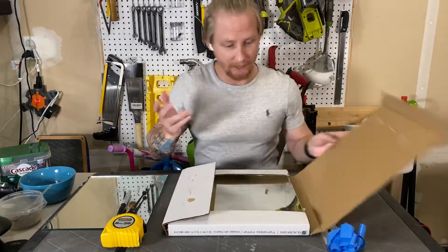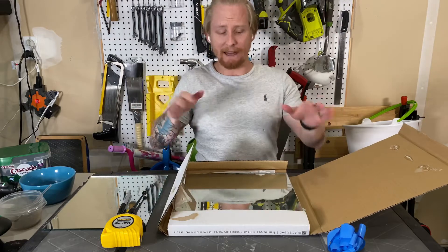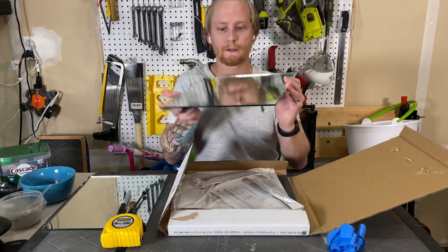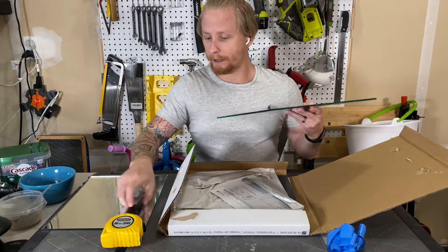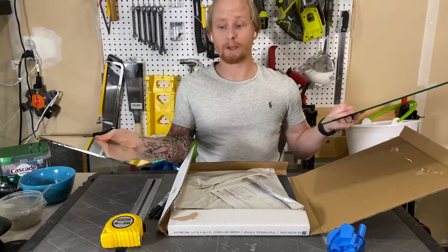I got these mirror tiles for 10 or 20 bucks, something like that. Not bad at all, and they're dead flat. These are a pretty good substitute for the glass beds that come with the Creality CR10. It's a nice big square, but that's a little bit too big for my printer. So I've got to cut this down.